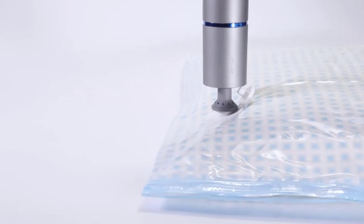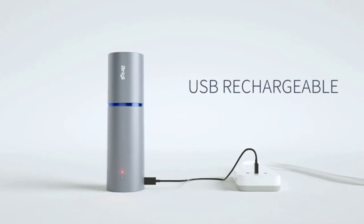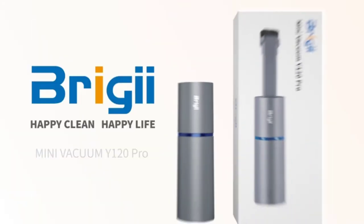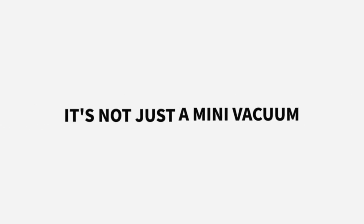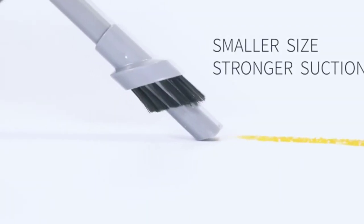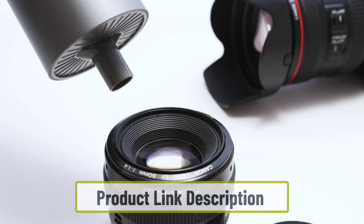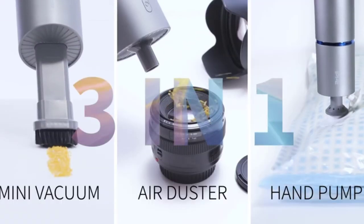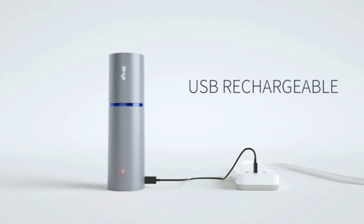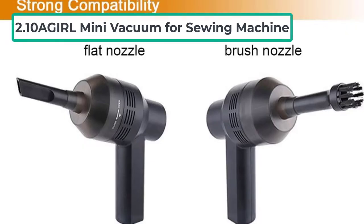It also has a hose and blow nozzle for removing dirt from around the machine. Despite its small size, it has an 80W motor that provides powerful kilopascal cyclone suction. The reliable built-in 2500mAh lithium battery ensures long battery life, needing only three to four hours to fully charge. The filter meets HEPA standard, removing all dirt and dust. The Bridgei mini vacuum cleaner for sewing machine is a great choice.